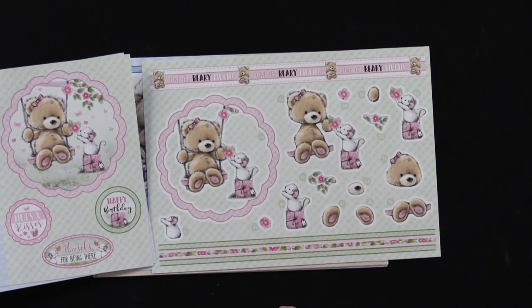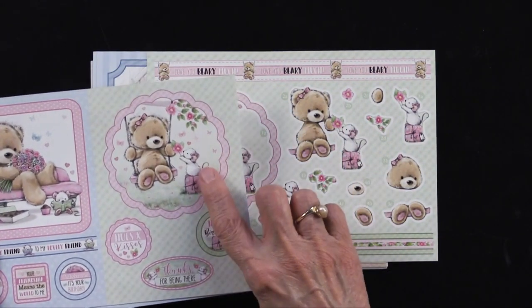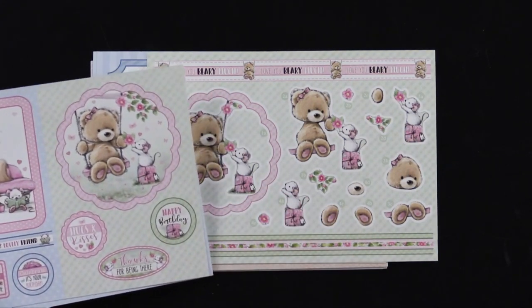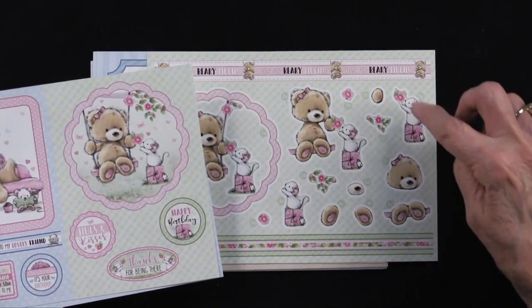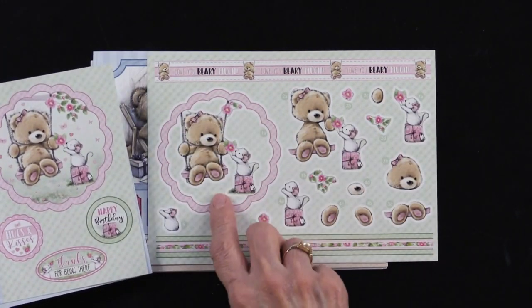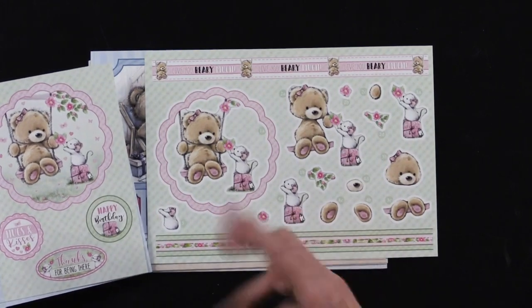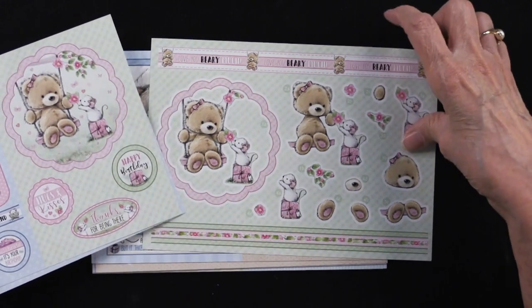You can do this exactly as they have designed it. Or you can use this on one card and maybe add the little face, maybe the little feet, maybe the little mouse to build it up. And then use this and this and that on a second card. It's up to you — you can make these go as far as you want.